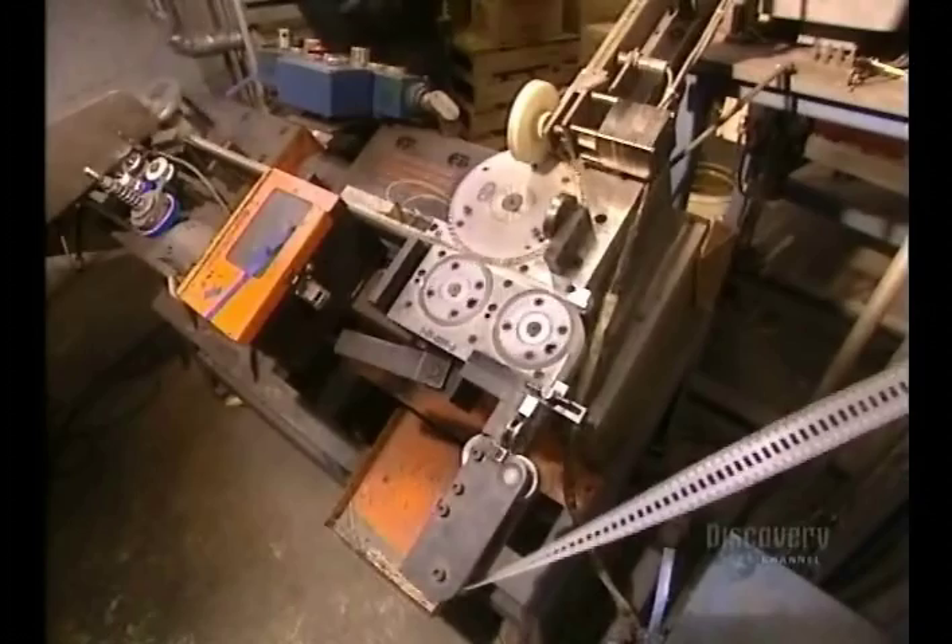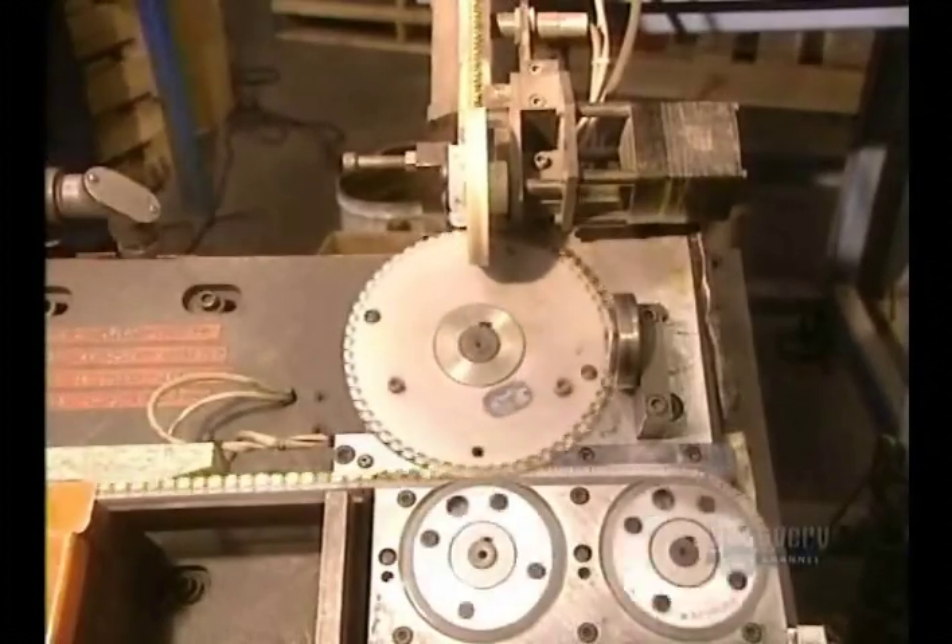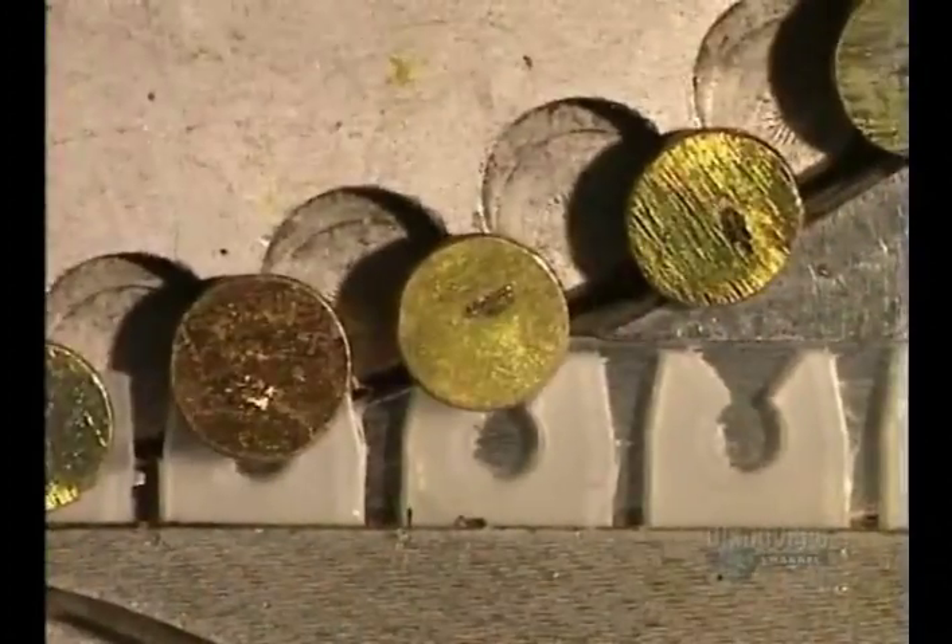Nails are sold by the pound, or embedded in plastic rolls, as we see here. This machine inserts 167 nails into each roll.